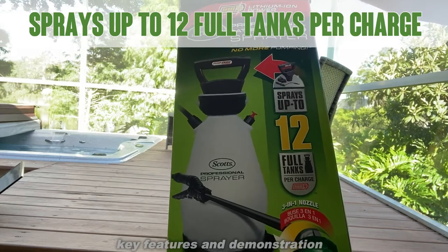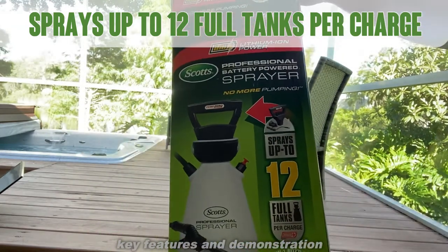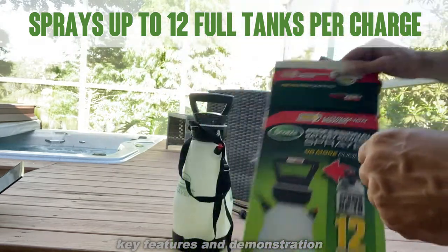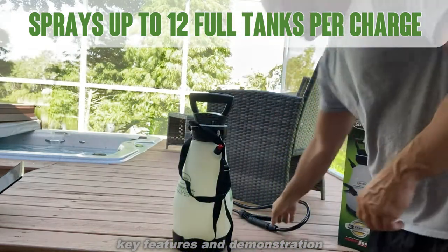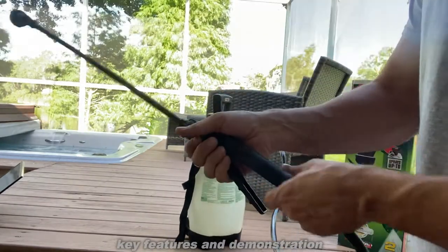Sprays up to 12 full tanks per charge, so you're only charging it once and this thing stays charged for quite a while. It does come with all the accoutrement. Now some people have had a hard time putting this together, so I do want to show you just a little bit right here.